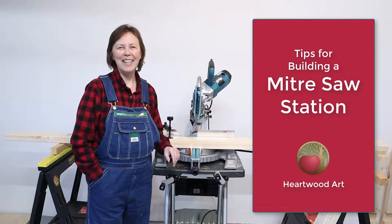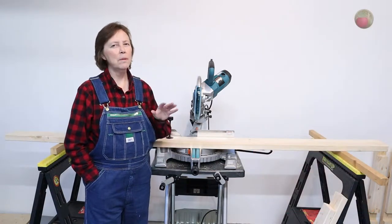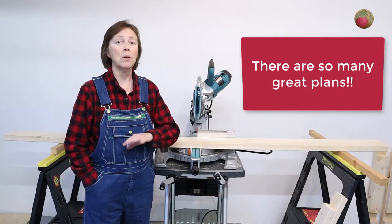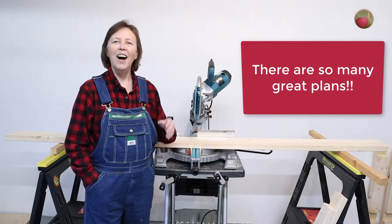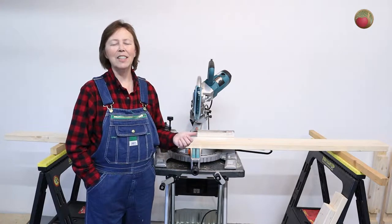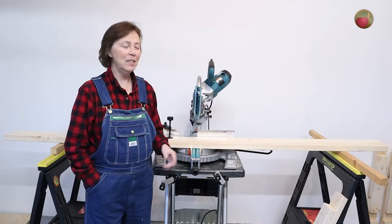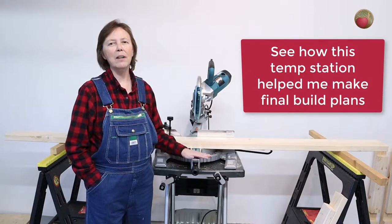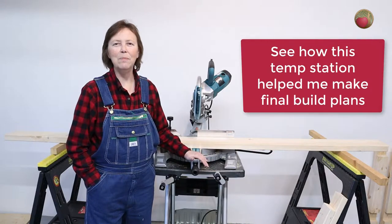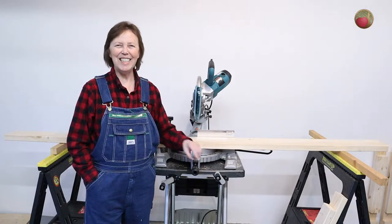Hello, happy woodworkers. MayAnna here with Heartwood Art. One of the most frustrating things for new DIY woodworkers is looking through a bewildering array of new build plans for their benches and miter saw stations. I want to help you cut through that noise. I want to share this temporary miter saw station that I set up and how working with it helped me come to my final build plans. So let's dive in.